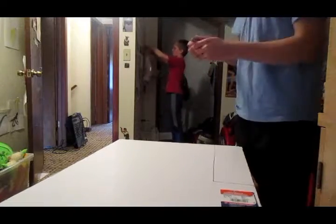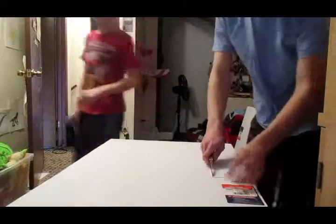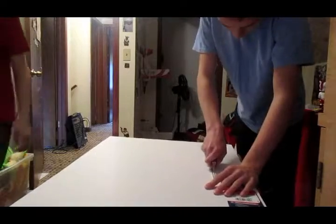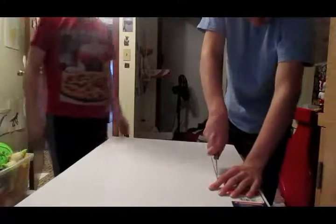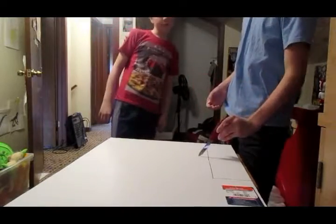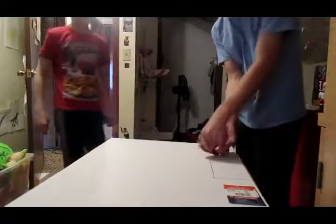So I'm going to cut this out now. You know, we could probably do this downstairs. Kids, don't play with knives. Let's do this downstairs.